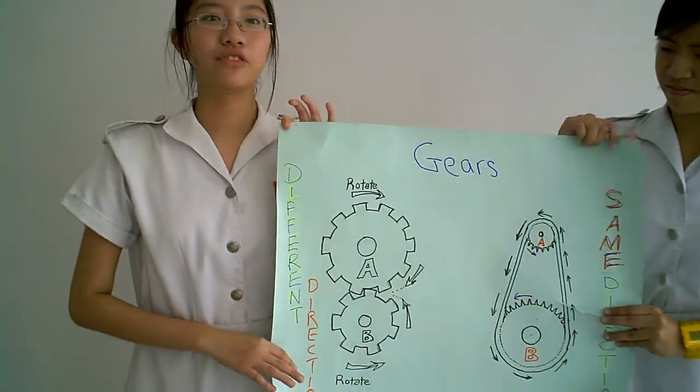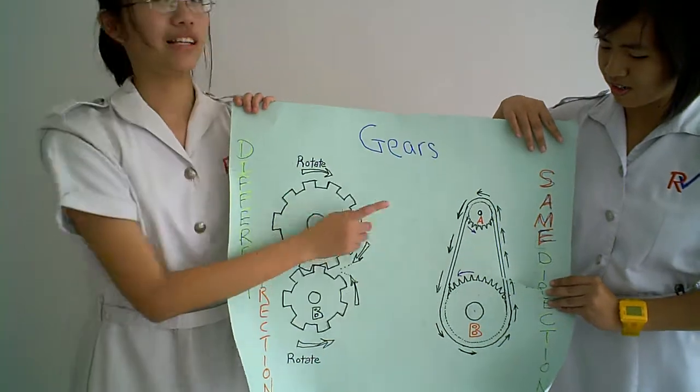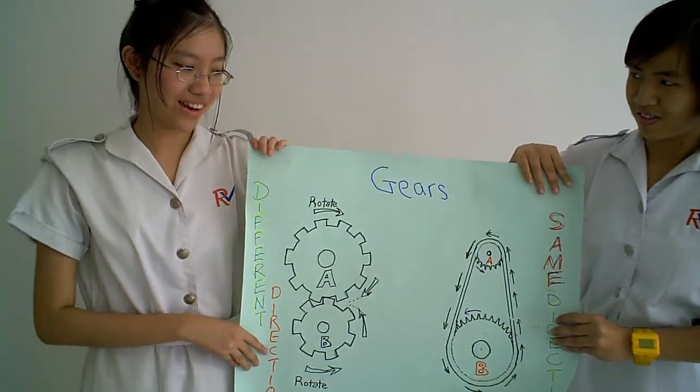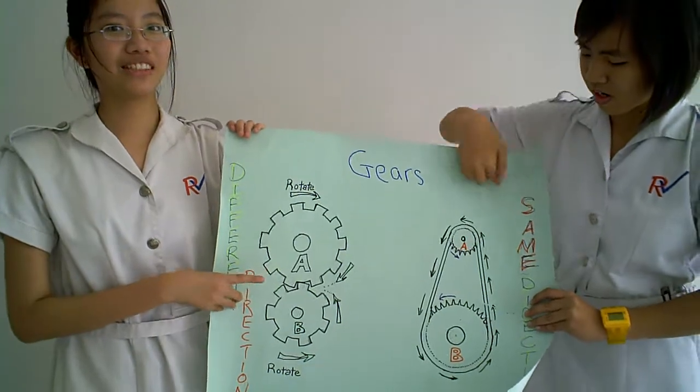There's another type of gear that moves in the same direction. I'll name this gear A and this gear B. There are strings holding the two gears together. When gear A moves in an anti-clockwise direction, gear B will also move in an anti-clockwise direction, due to the strings holding them together.